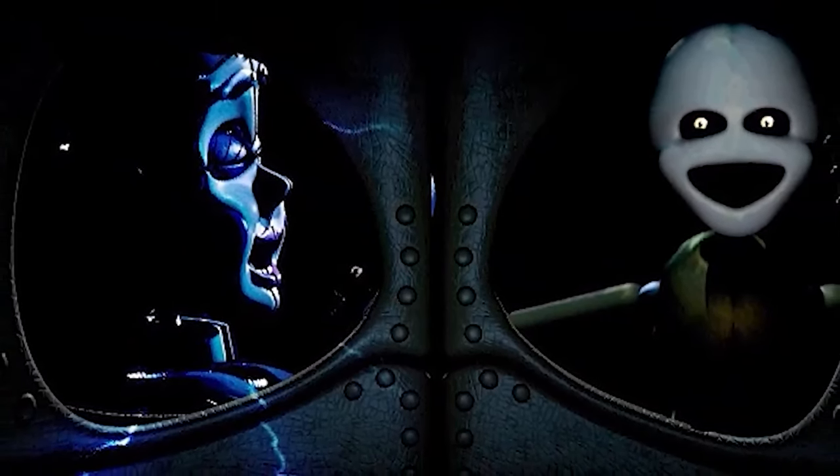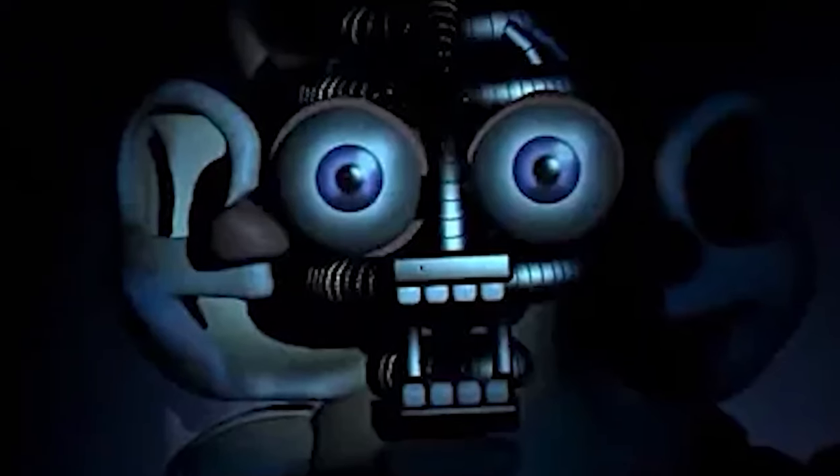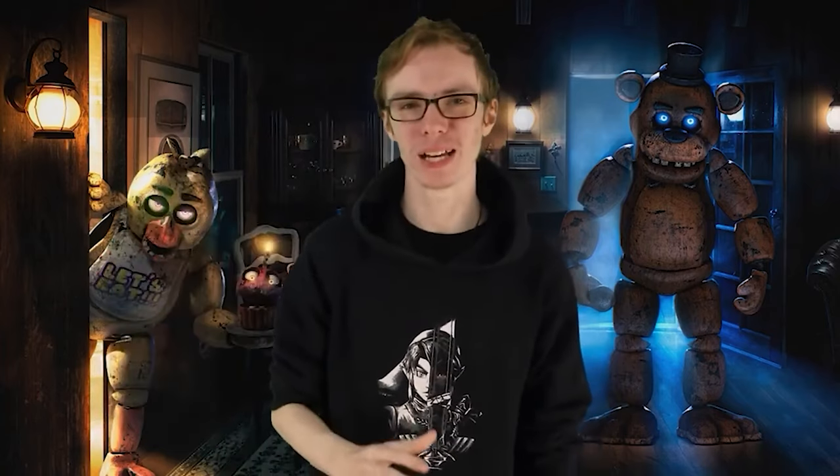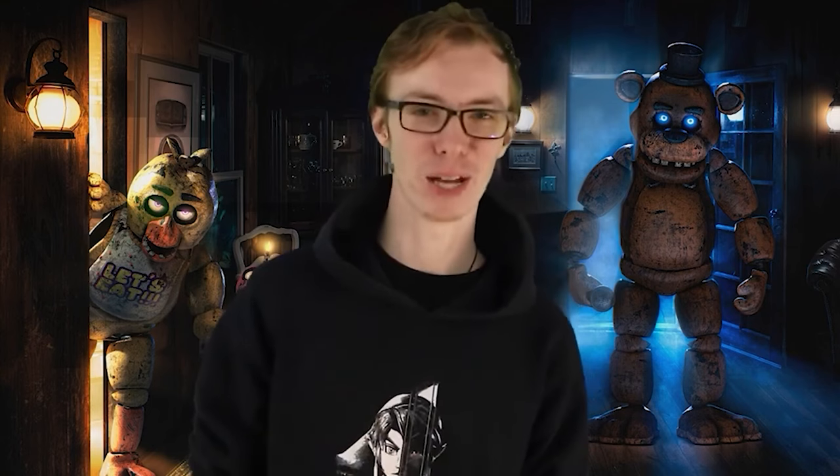If William made the Funtimes with death in mind, it's likely he did the same with the springlocks. And if you think that a suit that can snap at a moment's notice and shove pounds of metal bars, cogs, gears, and chains into the same space as your body was made with pure intentions — you should stop watching these videos and go to a therapist. Seriously, I have a number.